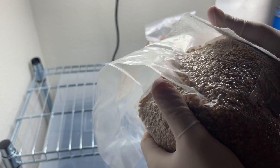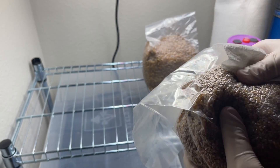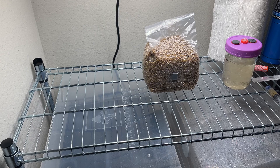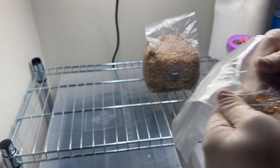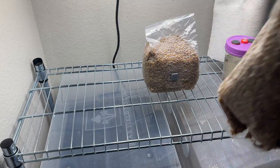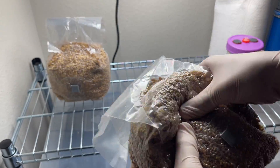Once you are done wiping everything down, or even while you're doing it, I like to manipulate the bag to allow oxygen to get in through the filter patch. This isn't 100% necessary, but depending on who you buy the bag from, it could be super vacuum sealed and that can make it hard for the mycelium to grow. Make sure you get all the grains out of the little corners so you're not having to pick out uncolonized grains when you go to spawn to bulk.